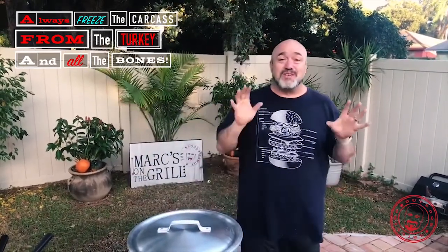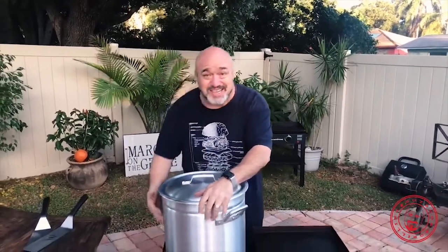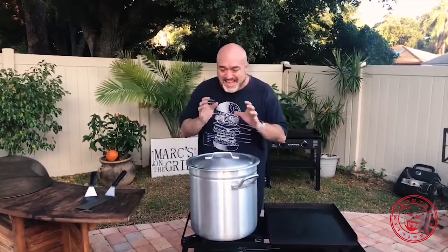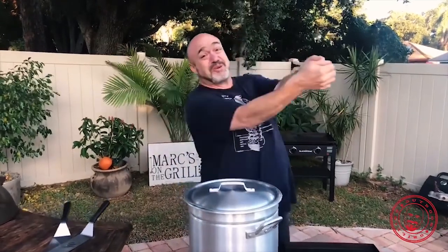Homemade turkey soup was one of the very first things I ever learned how to make. I'm going to share the whole recipe with you today. And if you've made soup before, you know it's not an uninteresting thing. Come tonight, after this giant pot of six carcasses and all the meat we're going to pick off, once that simmers down and everything gets all married in there, the soup tonight's going to be great. The soup tomorrow is out of this world. Next day homemade turkey soup - that's good.